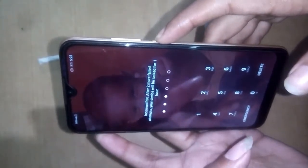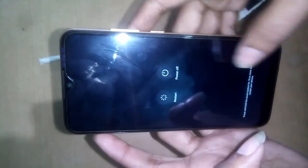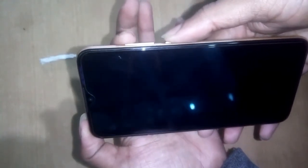First, press the power button and power off this phone. Now press the power button, then power button and volume plus button together.